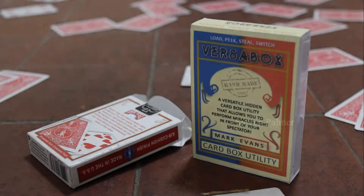You can load and switch steel, coins, rings. You can pick playing cards and business cards. You can steal any of these items and replace them at any time.